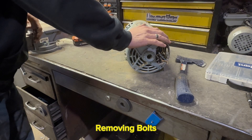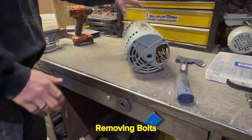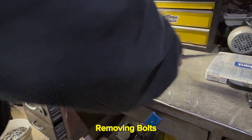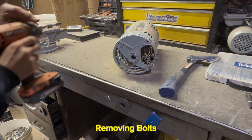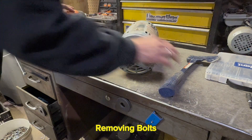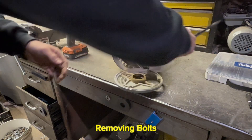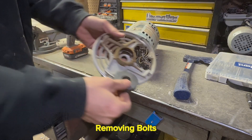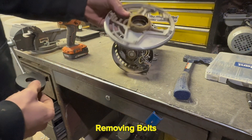Let's go ahead and get this end cap off of here and get everything else out as well. A little bit more aluminum here — cast aluminum.